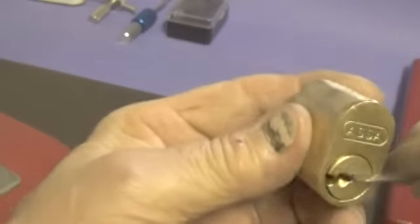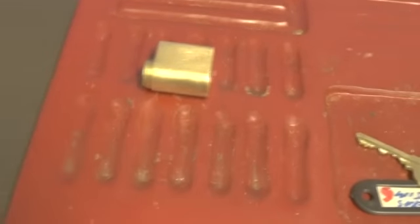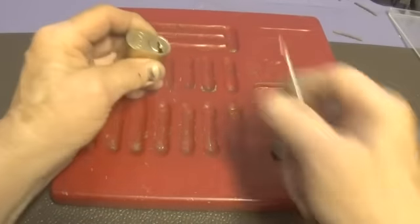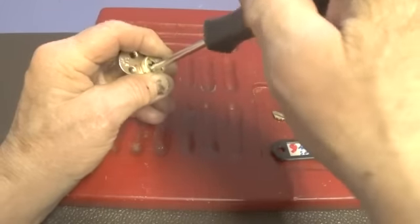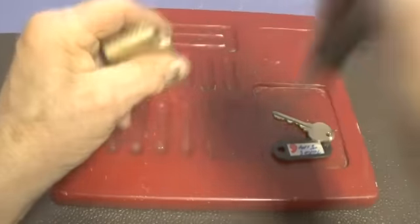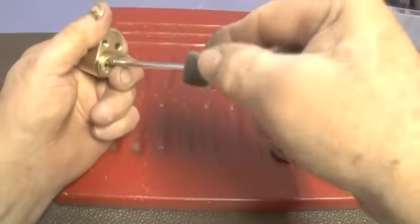Let's see what kind of pins are in this lock. Let's lock it back up — we do have the key, so we can get these screws out.